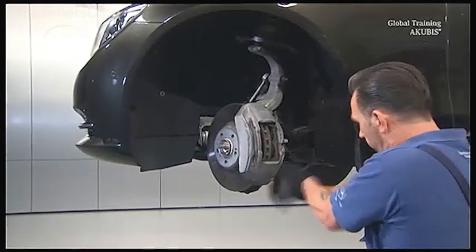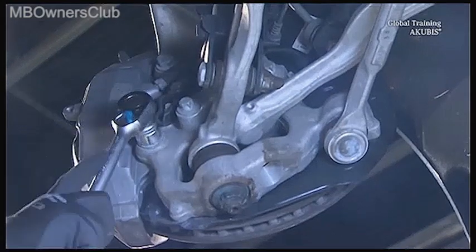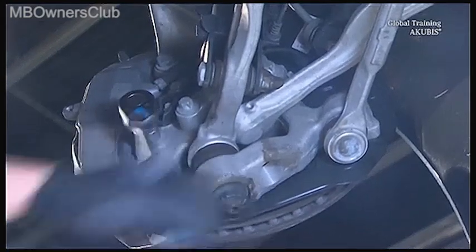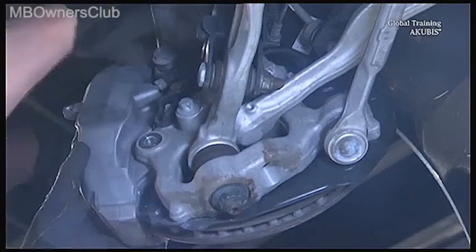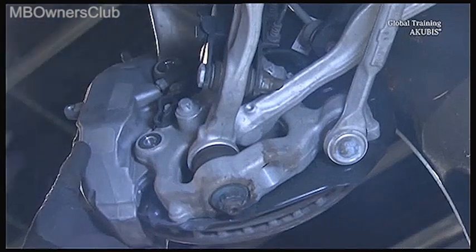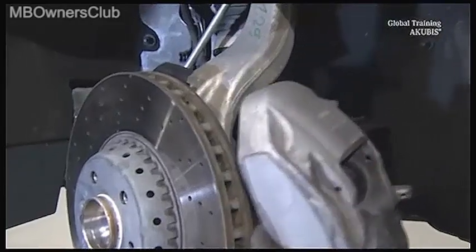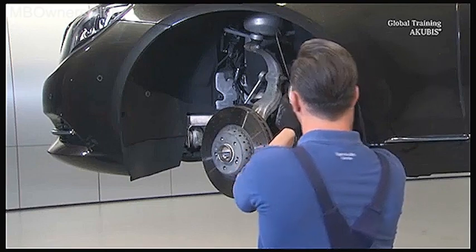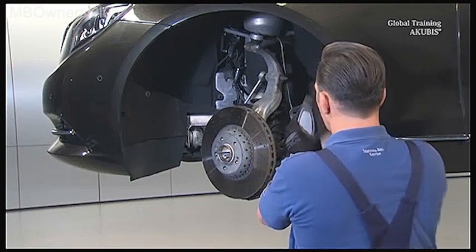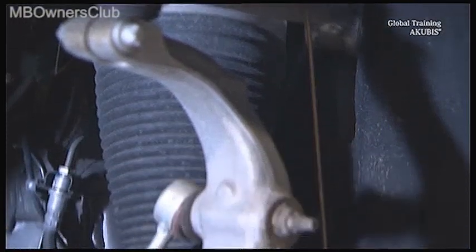Now undo and remove the two brake caliper screws at the back. Then release the brake caliper and hang it aside. Make sure that it doesn't hang on the brake hose.